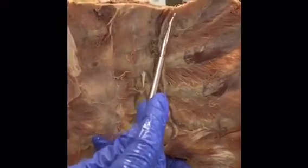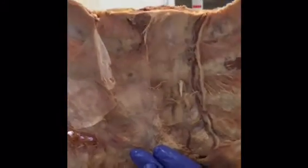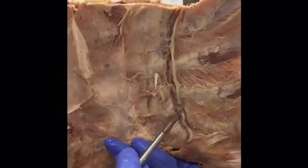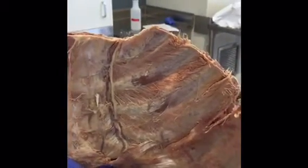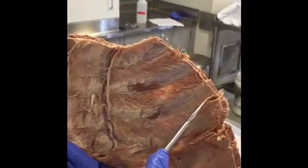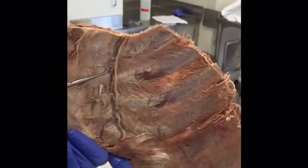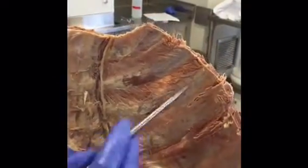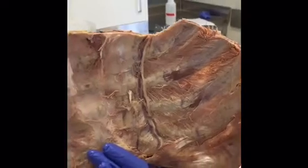The internal thoracic artery receives blood from the subclavian artery. It disperses oxygenated blood to the superior epigastric artery and the musculophrenic artery, and also brings oxygenated blood through the intercostal spaces to the anterior intercostal artery. The vein brings deoxygenated blood from the anterior intercostal veins between each intercostal space and returns it to the right brachiocephalic vein and back to the superior vena cava.